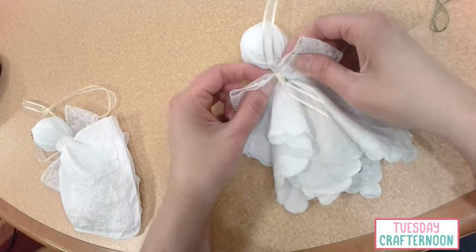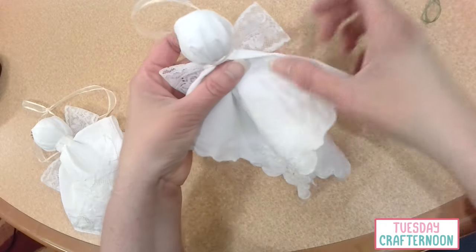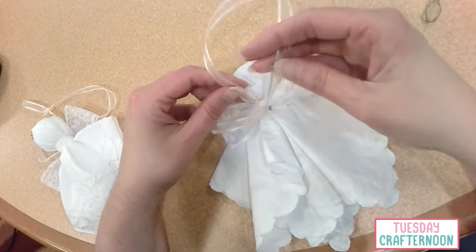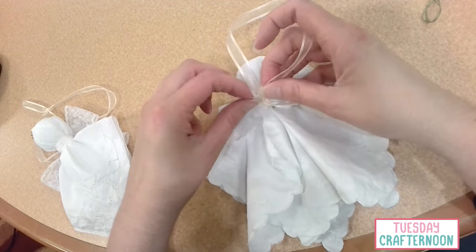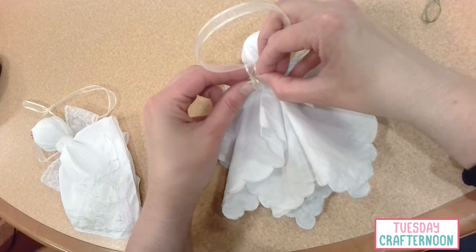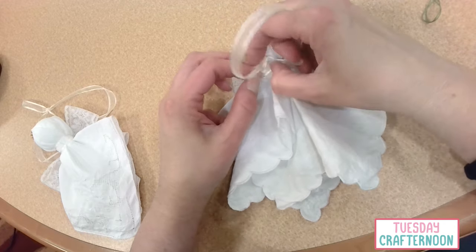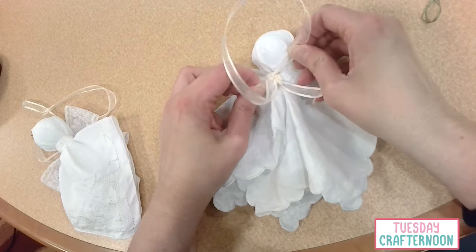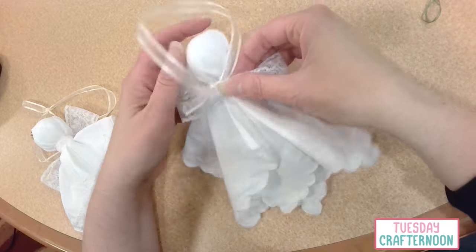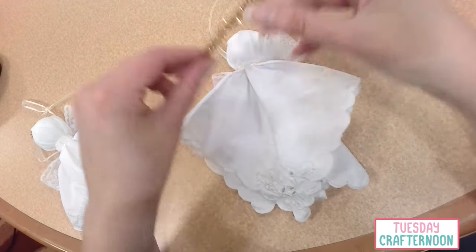Now if you wanted to make these wings a little bit bigger, you can certainly do that. You can use wider lace or a longer length so they go out to the side more. So we've got little wings here. Now I'm going to go ahead and create the loop — I'm just going to come down here and knot this into place at the base. So we've got the loop that'll help us hang it on the tree.